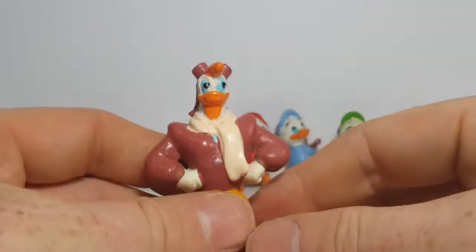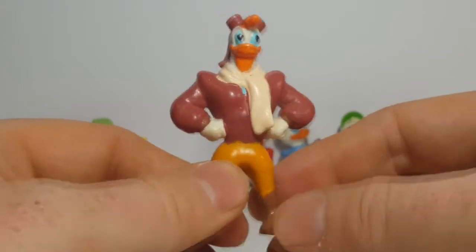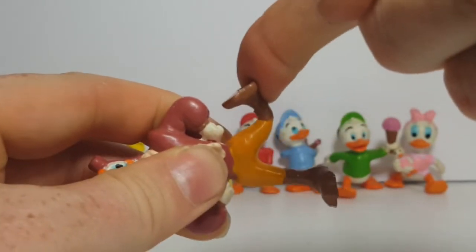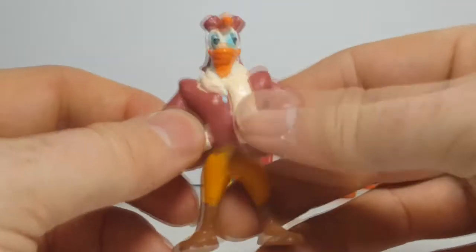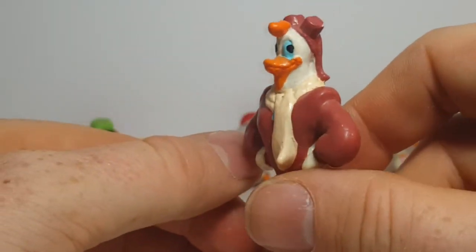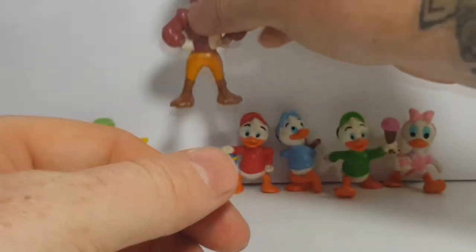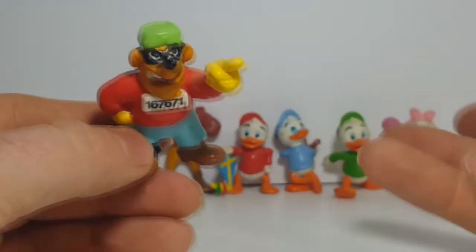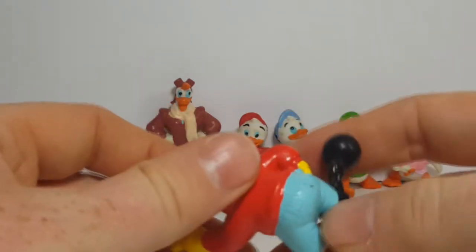Then we've got Launchpad McQuack in his heroic style pose. And here, just to show you how flexible PVC figures are — broken leg. Very flexible, almost feels like rubber. Not a bad paint job on Launchpad. Disney's DuckTales did come out in 1988, and essentially that's when these figures were released, so they didn't hold up too bad.